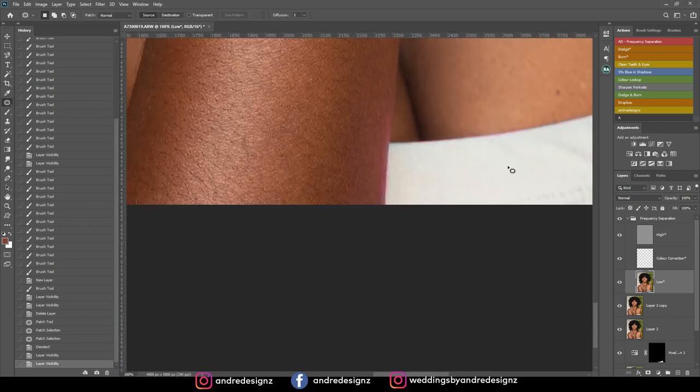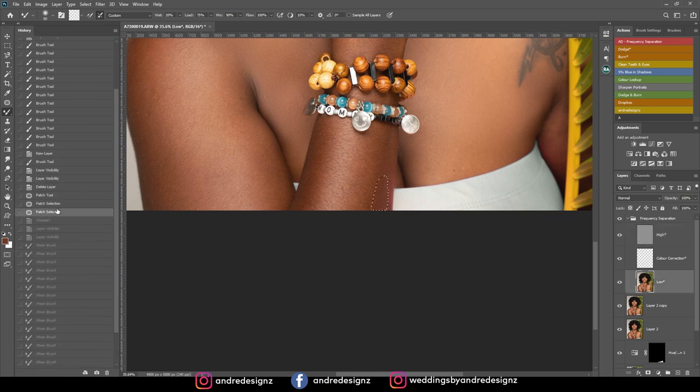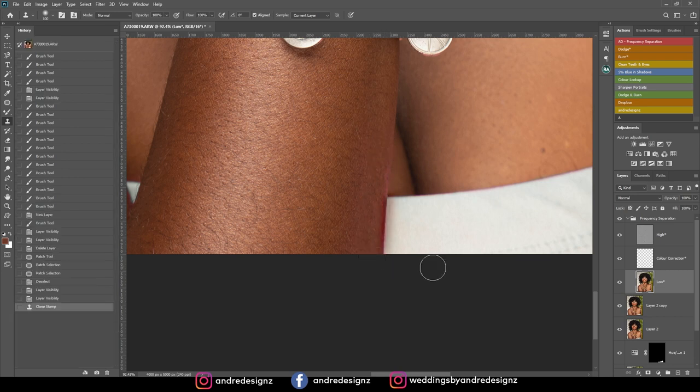It's a little bit harder here. Let me try frequency separation — I'll press M for the mixer brush and go across. That didn't do a good job, so I'll undo all of those. I'm going to try something different: I'll use the clone stamp tool, hold Alt to clone a clean area, then paint over the pink section.